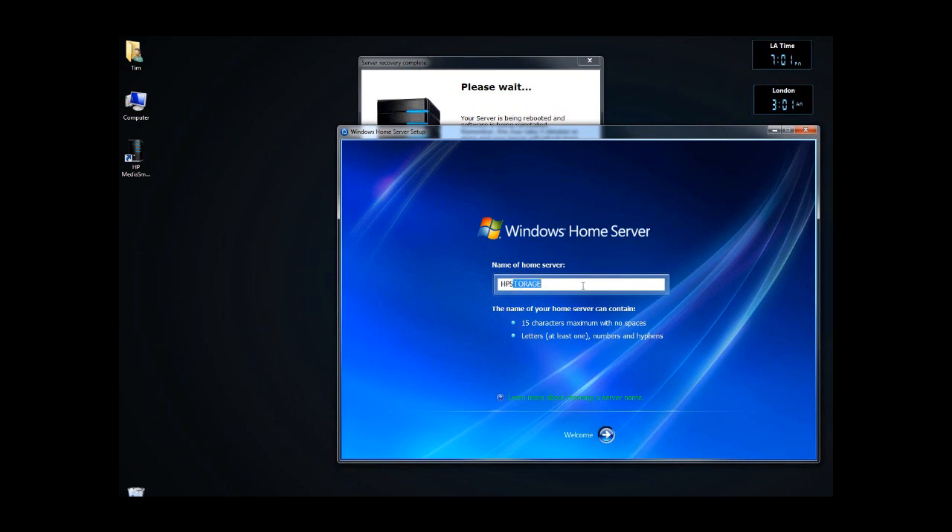I'm changing it to HP Server, so everything matches from prior installations. You can leave it what you want. I'm surprised it says HP Storage, but HP Server.